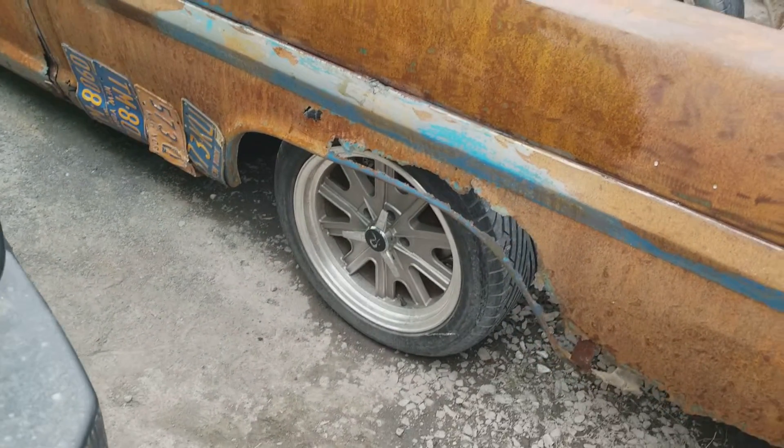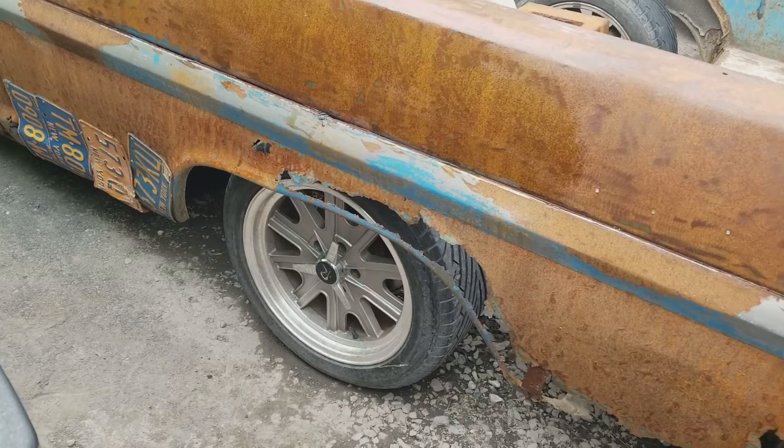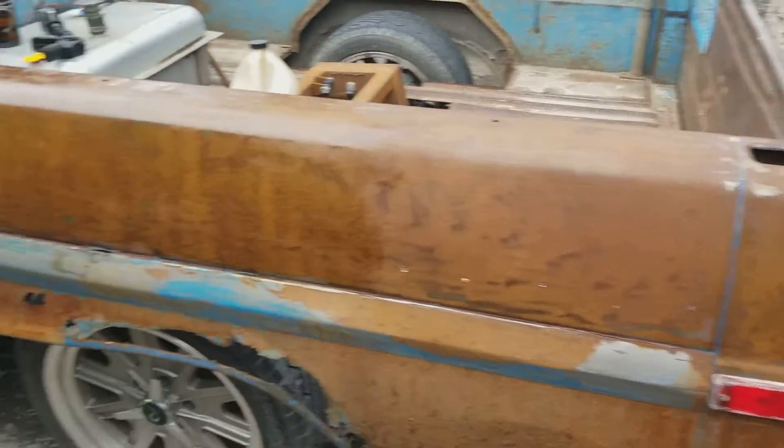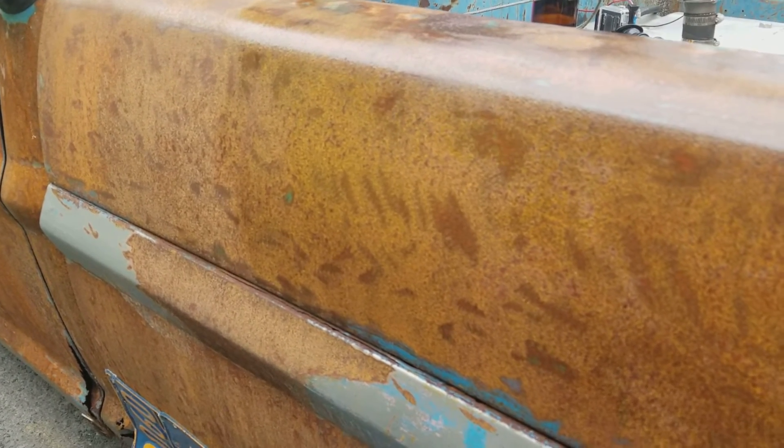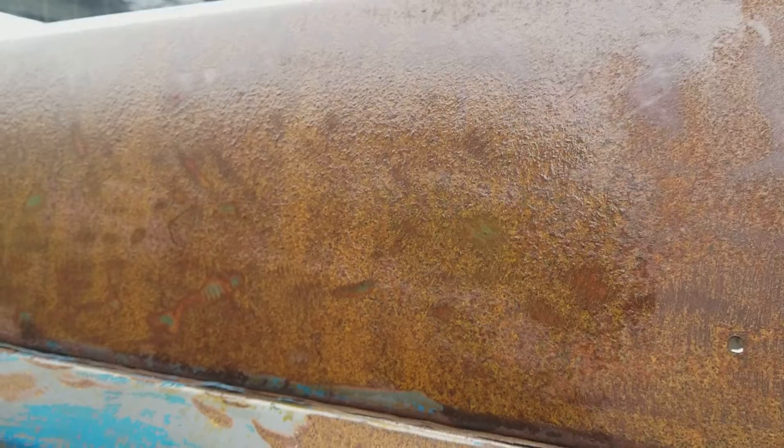Leave that for a couple minutes and see how it turns out. It definitely looks a lot smoother on this clear coat than this one over here. It's only been maybe 10-15 minutes - it was pretty dry for the most part, not set and cured and whatnot. I don't see it turning blue or anything. The oil definitely isn't doing much.